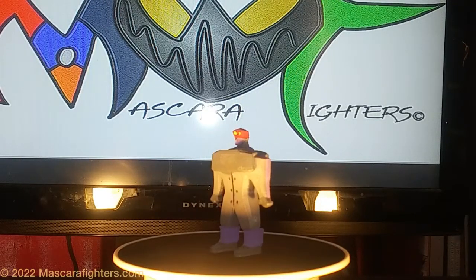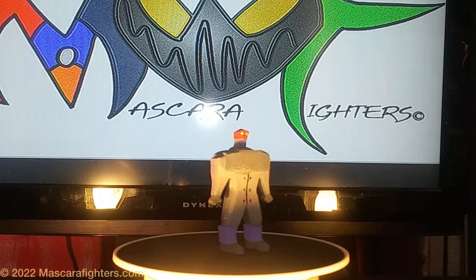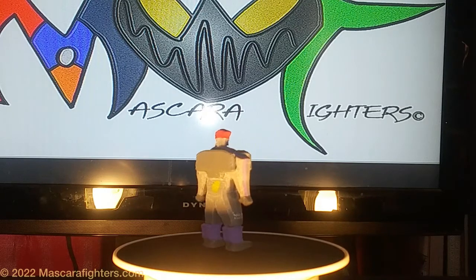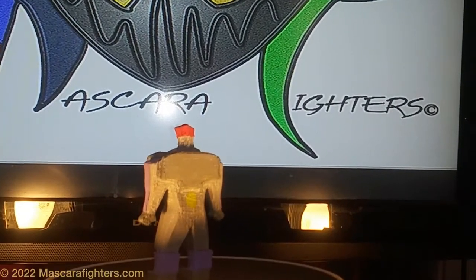This is the First Line Metal Droid figure — painted. This is the final one that's currently out. This is the final design, the final mold, the final everything. I can zoom in a little bit.